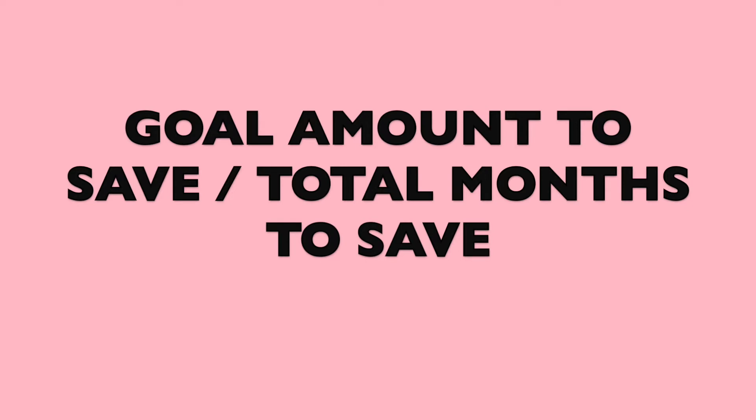Then divide that total by the number of months you want to save. For example, if we're starting in July and saving for Christmas, we have six months. For me, I typically spend about $400 during the Christmas season. I started my budget in January, so I divided that into 12 months — I just have to save $33.33 every single month to hit my $400 goal. You'll do this for every category you want to save for.